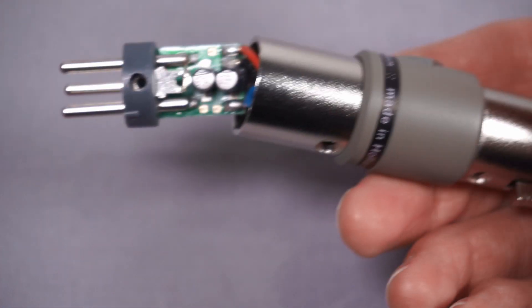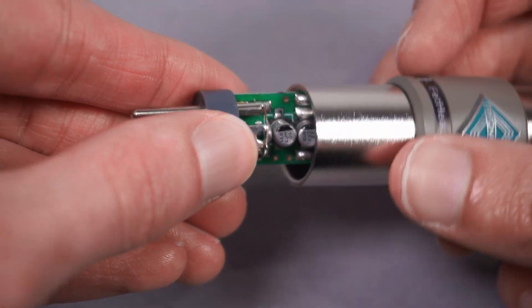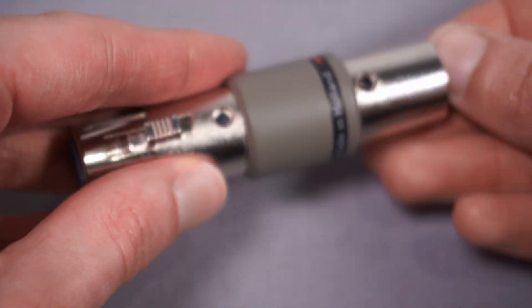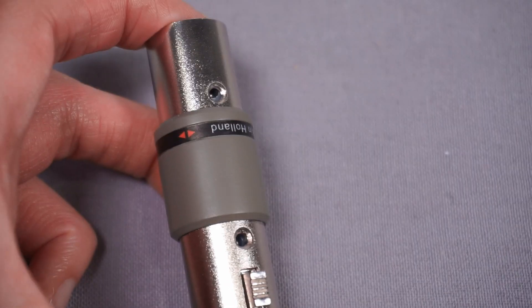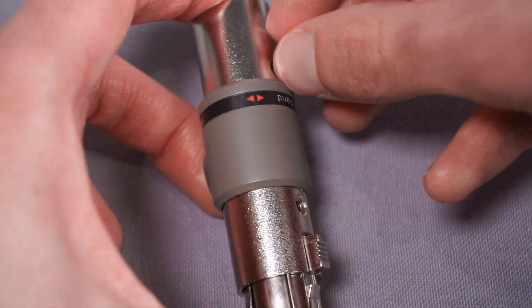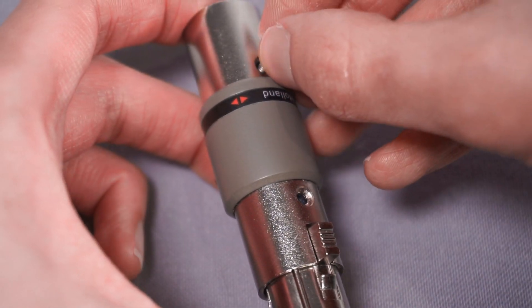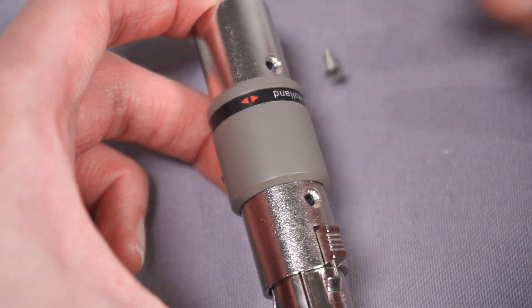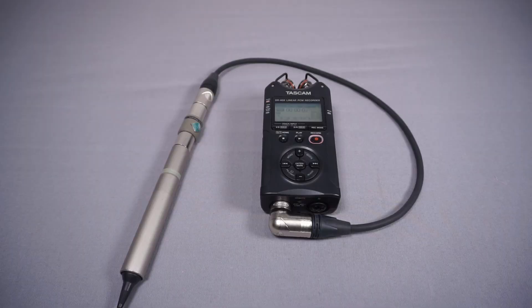With this, what you're really paying for is all the design that's gone into it and having such a convenient form factor. Sure, I could have probably built my own microphone preamp, but it wouldn't have been in this nice form factor, and by the time I'd spent doing it, it would probably work out cheaper overall just to buy one. It's an extremely simple circuit but it definitely seems to make a big difference. Now we just need to get the screws back in and hope I haven't broken it.